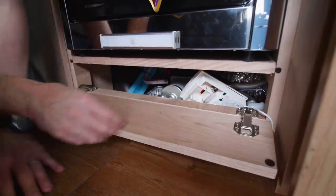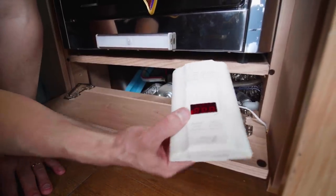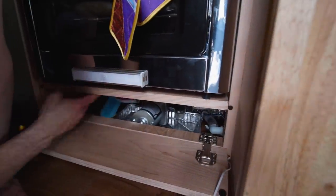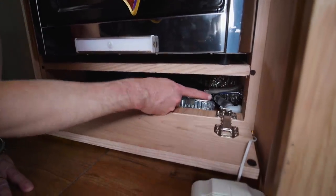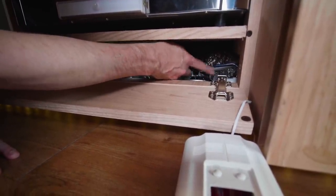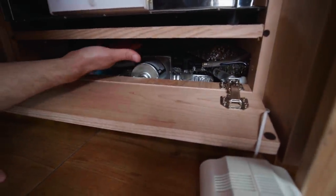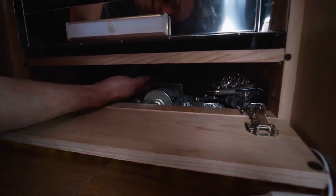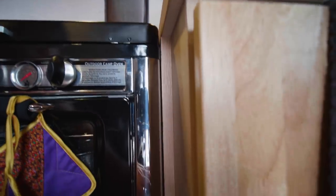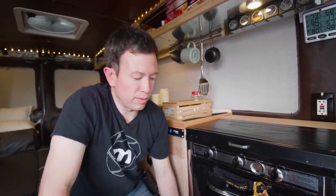Underneath the stove there's a hideaway panel for a carbon monoxide and gas detector that I still need to install. Below the stove is the water pump and a valve to drain the gray water tank straight out the bottom of the van. We also cut a hole here so the van's heat registers can escape. The stove opens on the side to the sink area, allowing heat to warm the water tanks so we don't have freezing water coming out.